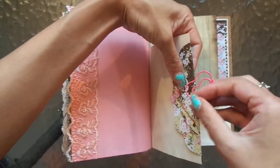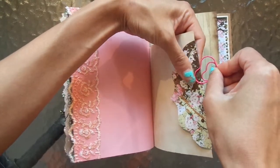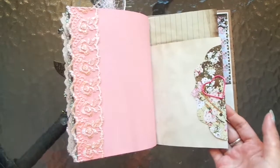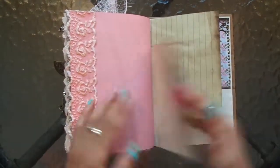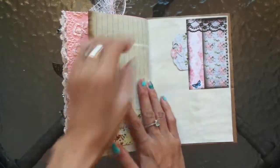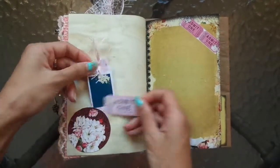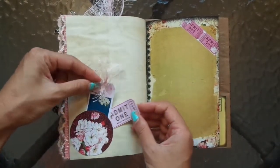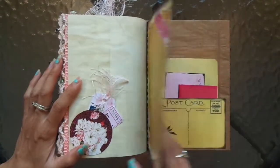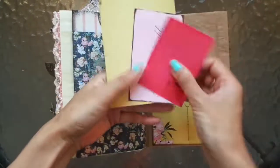Now I always forget how to put these on — sometimes I put it on and it's like, that does not look right! Okay, yes — cool, so cute. Cute little elements in here as well, these little pockets are so adorable. I'll just put that in front, and then we have the back with some more elements to journal on as well.